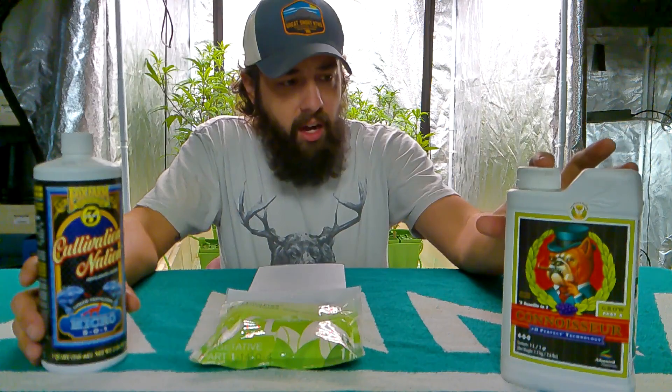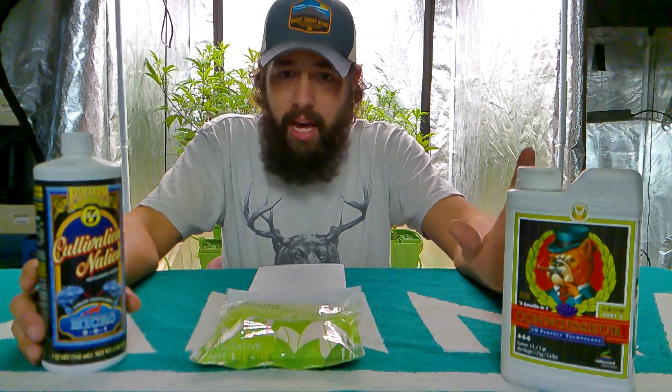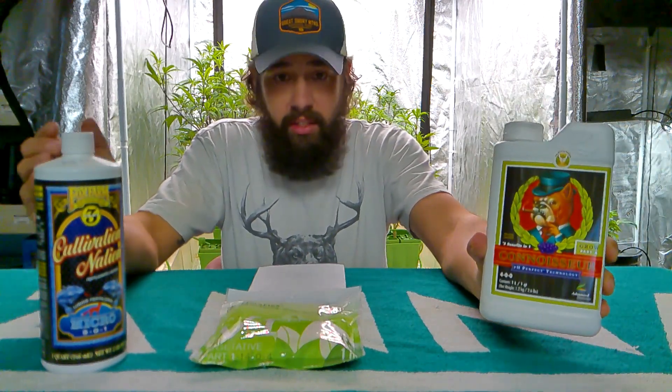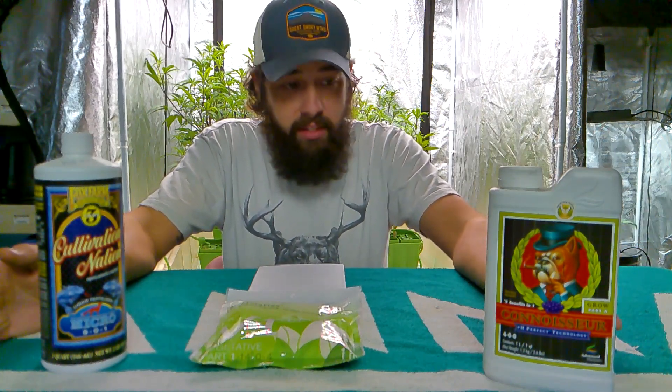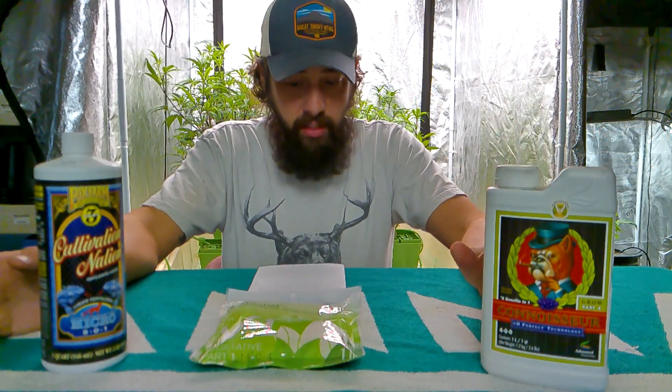I've also got the Connoisseur from Advanced Nutrients. They've got a lot of bottles to buy, but you can see it's a 4-0-0 — basically just straight ammonia-cooled nitrogen. It does have some iron and some calcium in it as well, but it is just a quick fix for nitrogen.